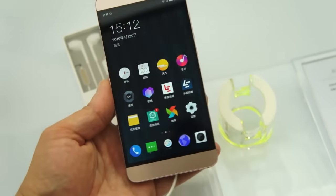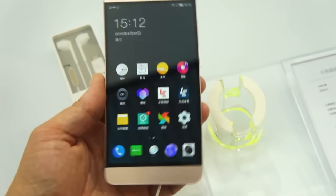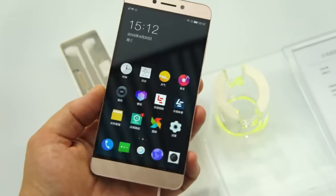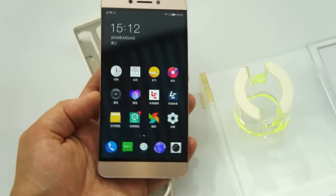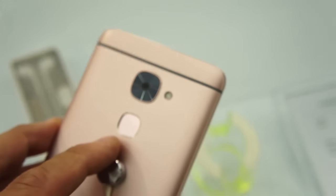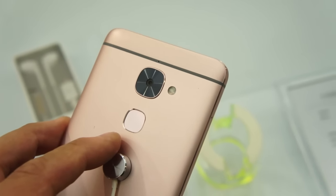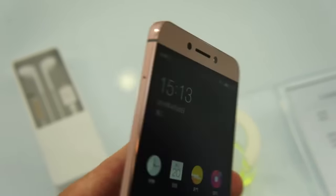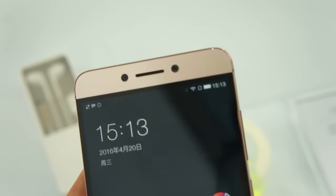This does have a Helio X20 chip on board. The 2 Pro has a Helio X25. You get 3 gigs of RAM on this with 32 gigs of built-in storage. There is a fingerprint sensor on the back as well. The camera on the back is a 16 megapixel. The 2 Pro has a 21 megapixel, but both of them have 8 megapixel front-facing cameras.